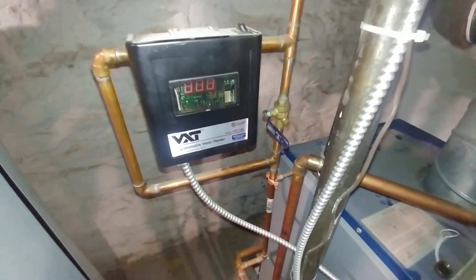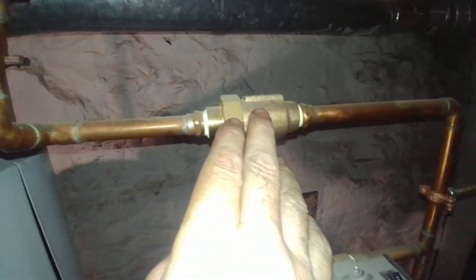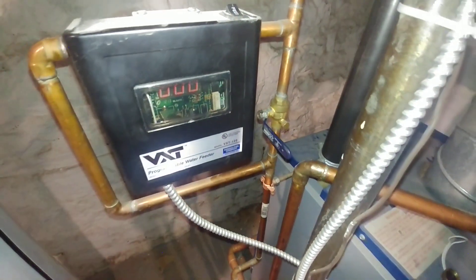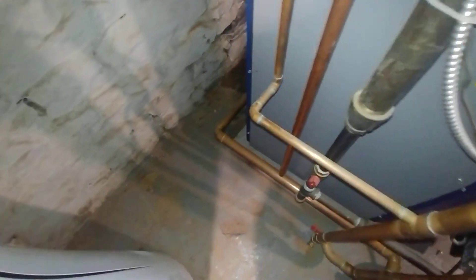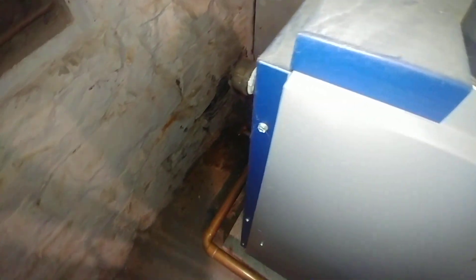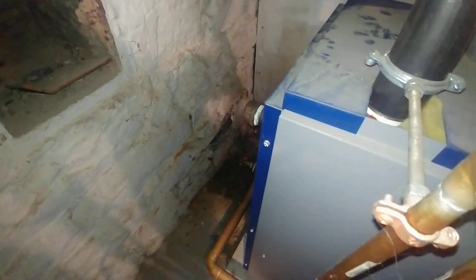We have our VXT hooked up. Main shut off. Backflow preventer. Manual feed. Electronic feed. And there is the return back to the boiler. And there is the skim tapping back there — inconveniently located.